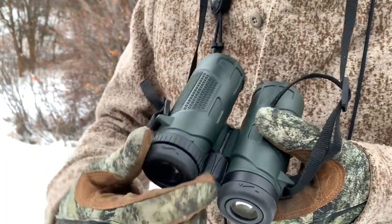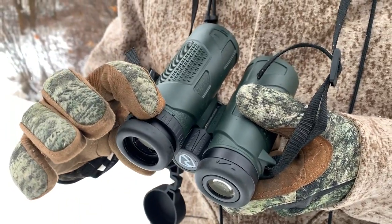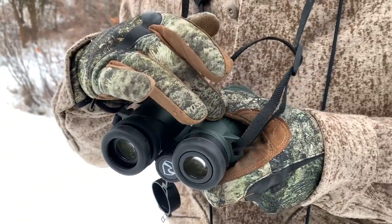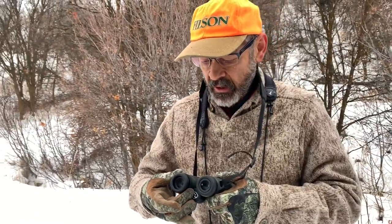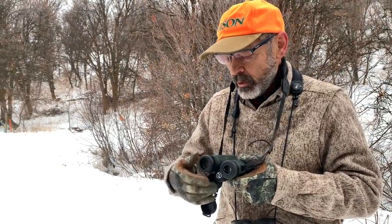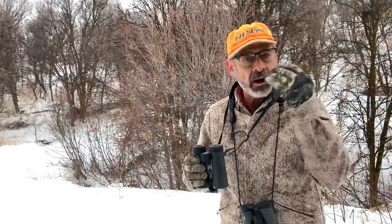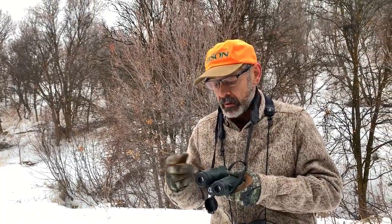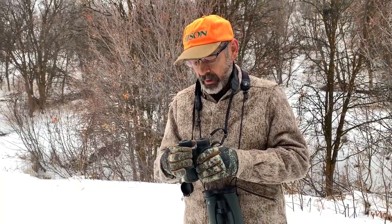Something I really like is the diopter wheel is under the eyepiece right there. That changes the individual focus for your eyes — if one eye is a little bit different than the other, you use the diopter to adjust it so that you're looking sharply with both tubes. You only have to do that once every five or ten years if your eyes are consistent. I'm not real crazy about binoculars that have that adjustment in the focus wheel, because it's too easy to bump that wheel and end up changing your diopter instead of focusing on your subject.